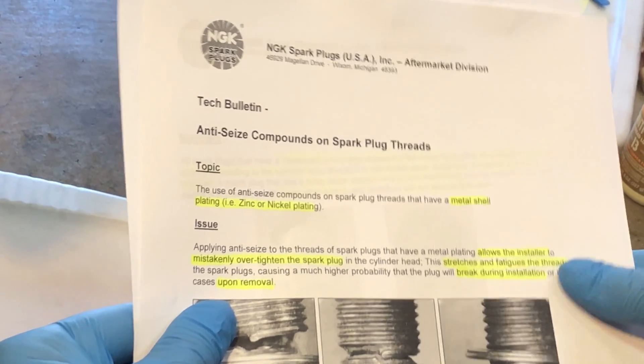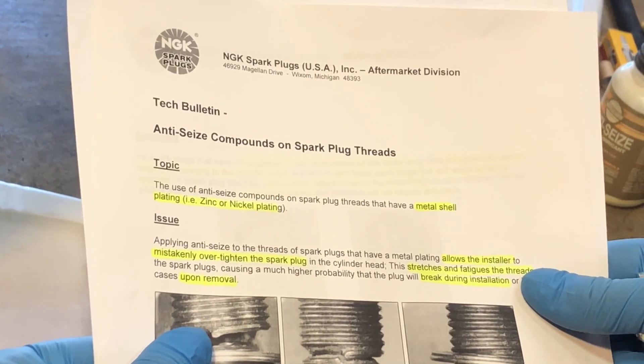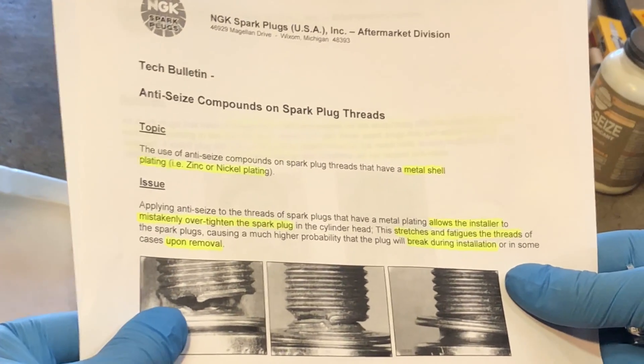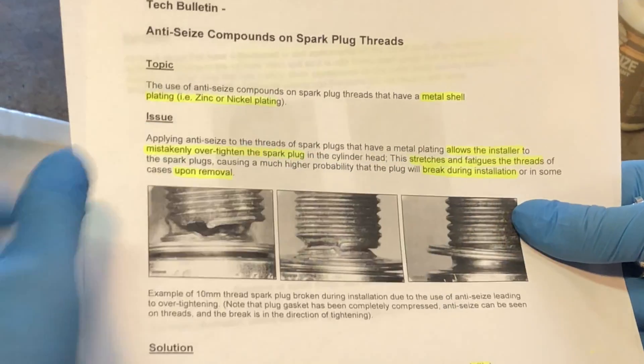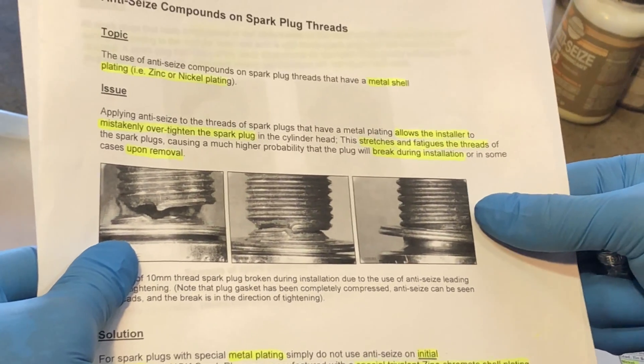The topic of the bulletin is the use of anti-seize compounds on spark plug threads that have a metal shell plating — zinc or nickel plating. The issue they're identifying is that applying anti-seize to threads of spark plugs that have a metal plating allows the installer to mistakenly over-tighten the spark plug in the cylinder head.